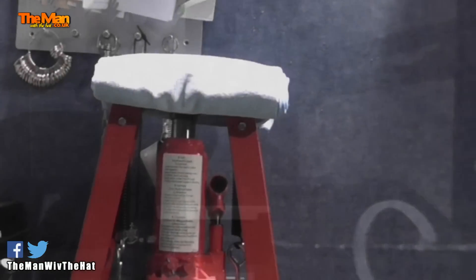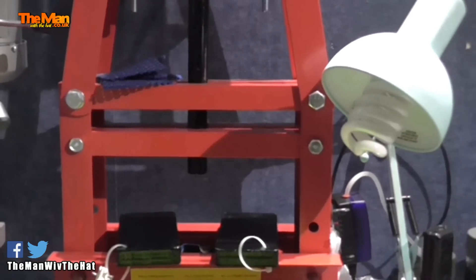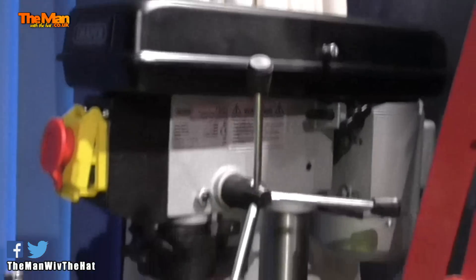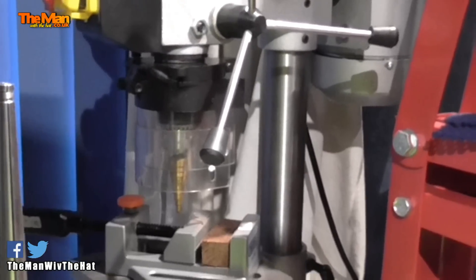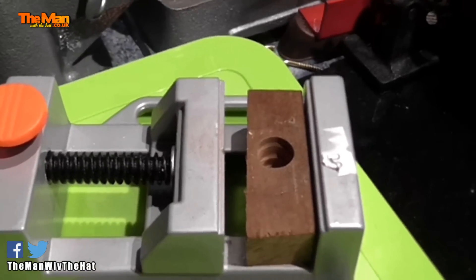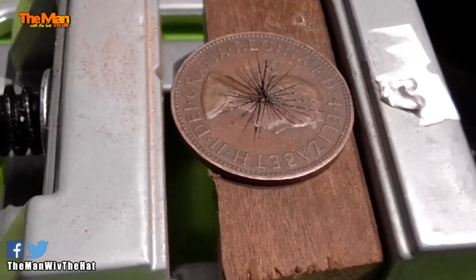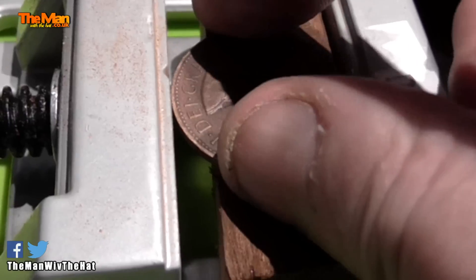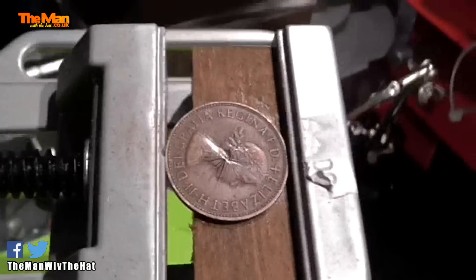The next method is the pillar drill, which gives a more accurate result. I use a clamp and a piece of sacrificial waste wood underneath so it doesn't matter if we damage it. I place the coin on there, making sure not to touch the ink dot in the middle, then press it down hard and screw the clamp up tight. That holds it ready to be placed on the drill plate.